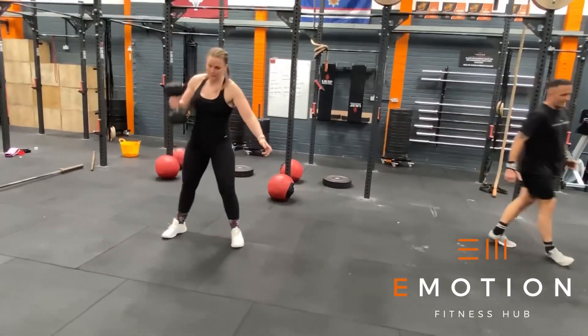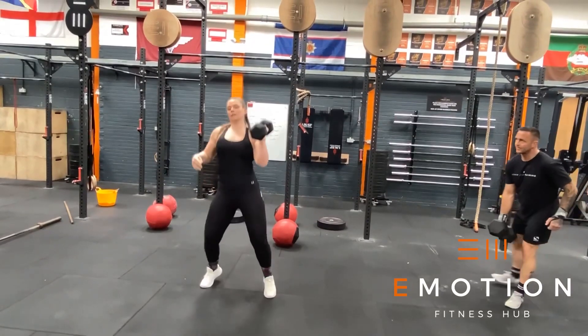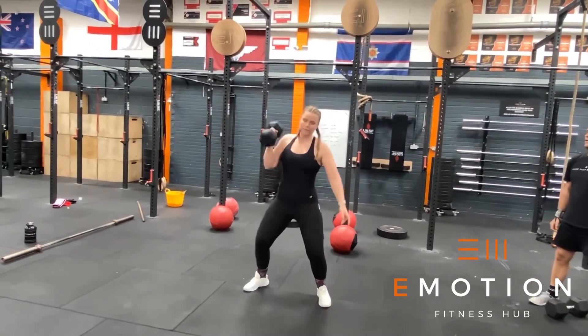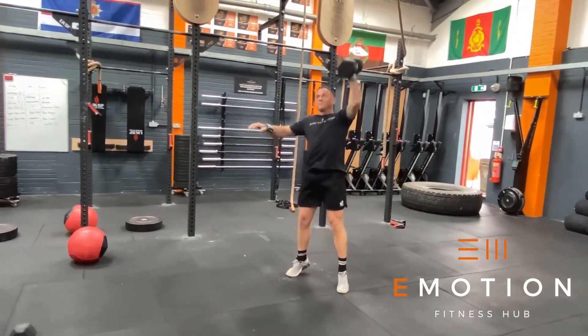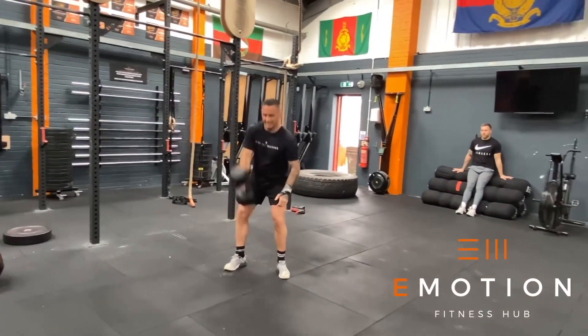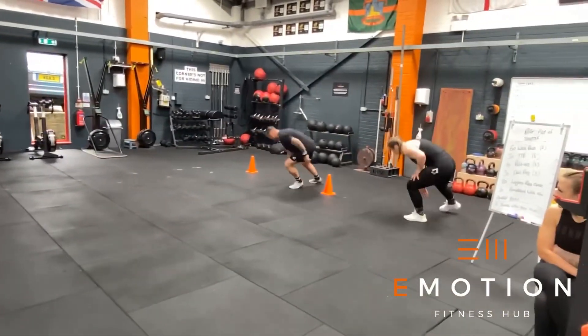In the next three minute window we have alternating hang clean and press, one athlete working at a time. The rep must start in the hang position, it will not touch the floor, it must make contact with the shoulder before we then either straight press it, jerk it or push press it over our head. Once all the reps are completed we then move into as many team shuttle runs as possible.